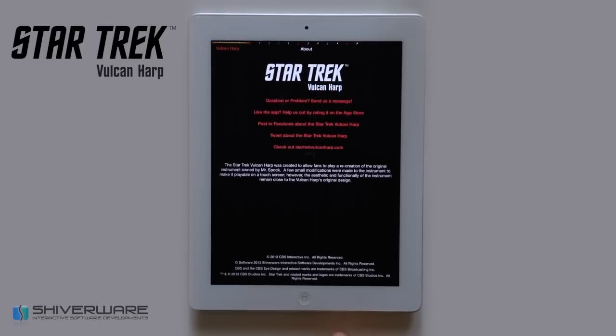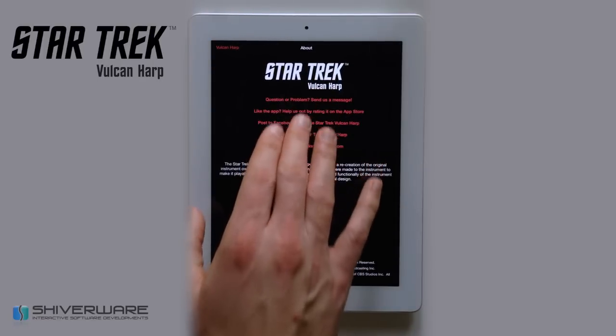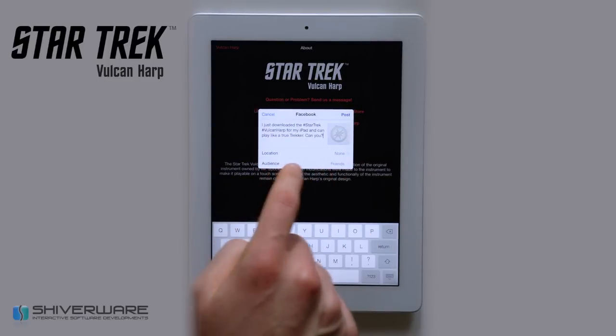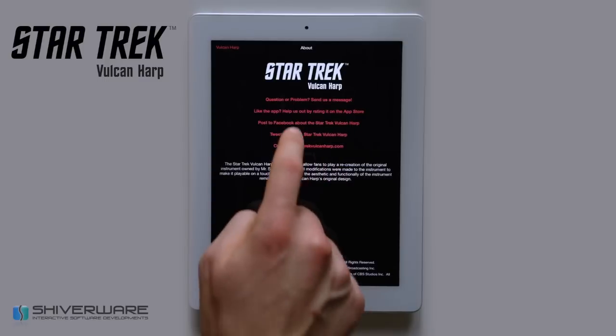The eye icon gives you more information about the application. You can send us questions or problems, rate the app on the App Store, post to Facebook, or post to Twitter.